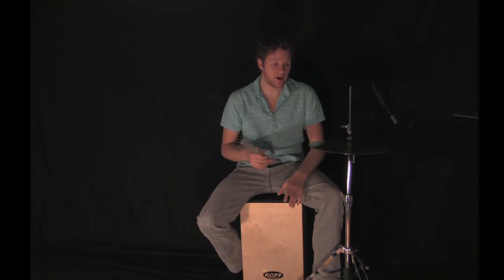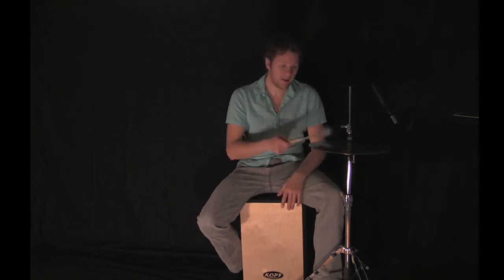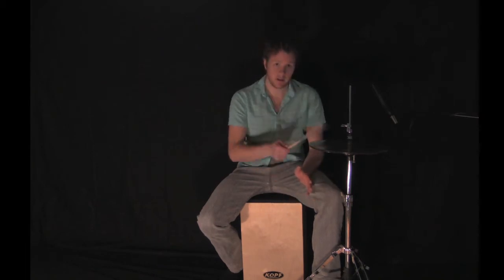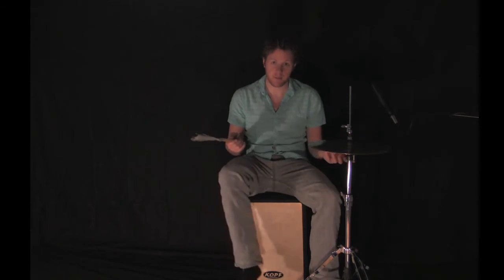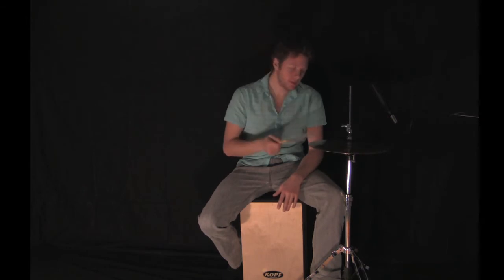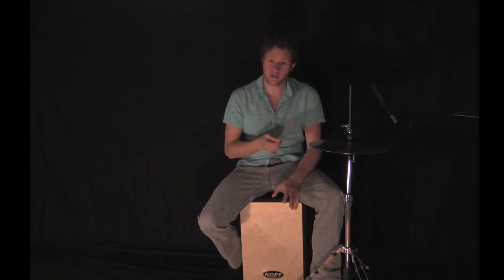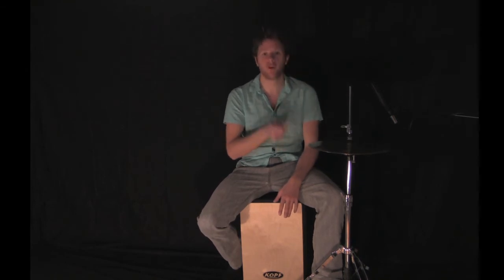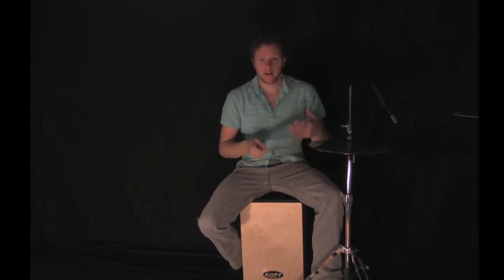Let's break the groove down. On the hi-hat we've just got the regular hi-hat chip with our foot on the pedal at all times — we don't want it off the pedal or else it's gonna sound like heavy metal, which is cool, but we'll get into that in a bit. We're playing eighth notes with the hi-hat: one and two and three and four and, repeating throughout the groove almost like a machine.